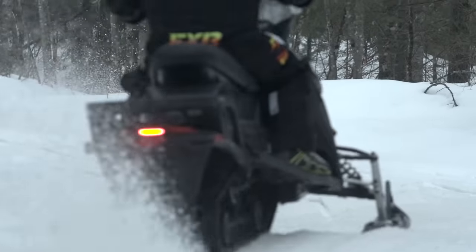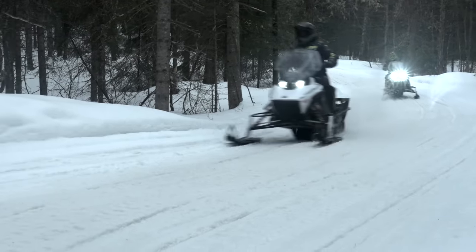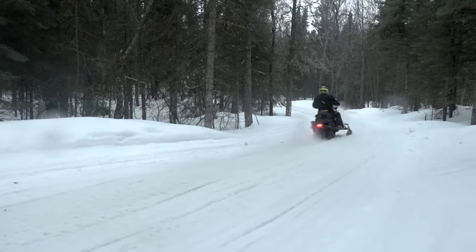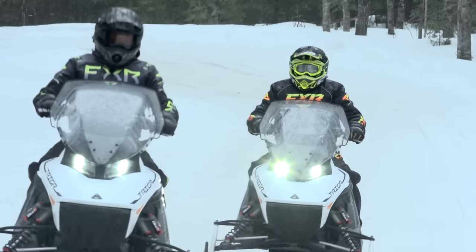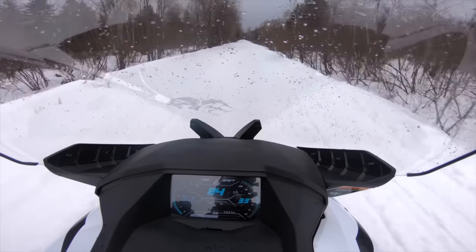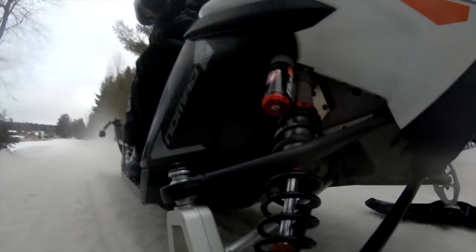The purpose of this trip is to get real world experience with the world's first production electric snowmobile. We want to understand how the improvements made from the early version have changed the overall riding experience — real world impressions of how it rides, handles, power delivery, and how the user interacts with the sled. The first thing I noticed was how much more refined the entire vehicle felt, from the controls to the ride quality, the handling and the power delivery. It all just felt right.